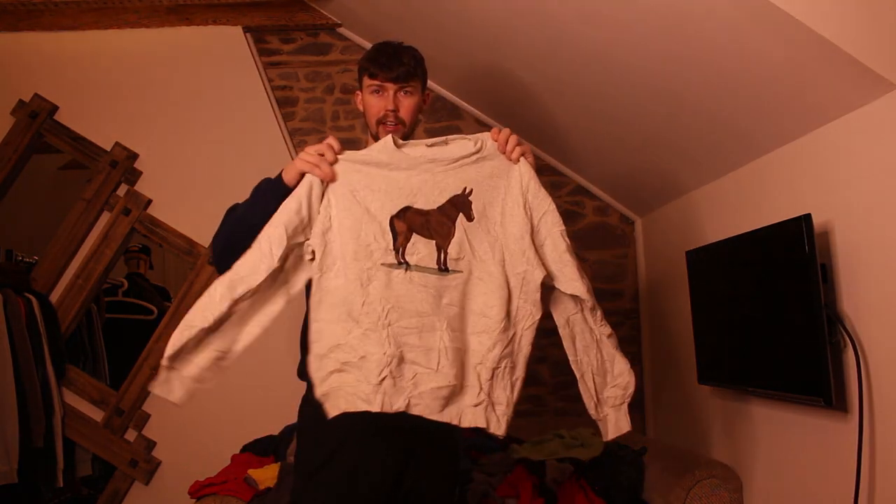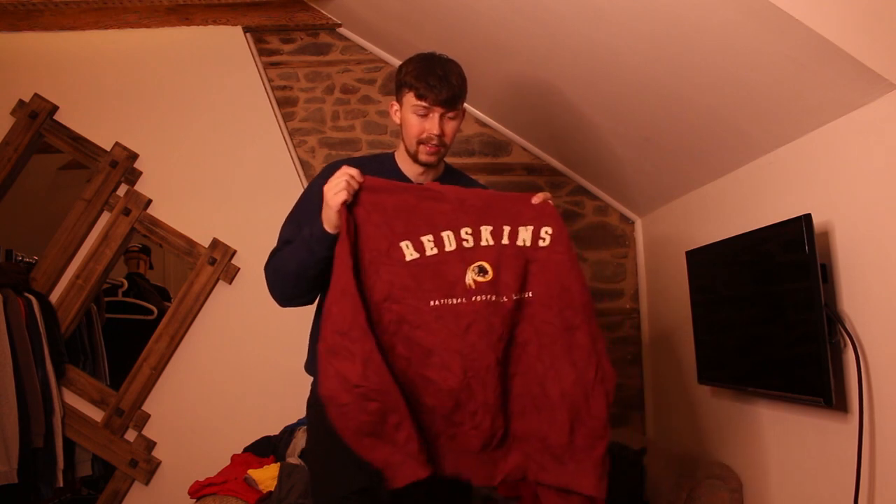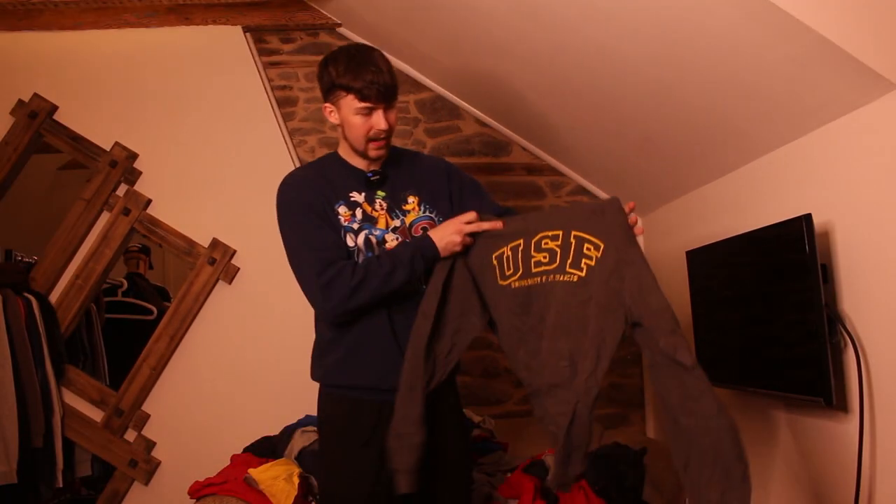This is definitely a college pro sports team sweatshirt. A vintage Lee one — Ludras, that sounds French. We've just pulled out one we're not allowed to sell on Depop as it's against terms and conditions — racist imagery. Sorry to the millions of football fans who support this team. Another Champion hoodie, USF, University of St Francis.